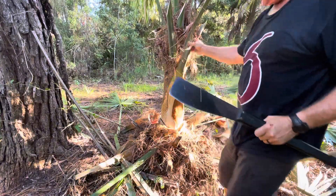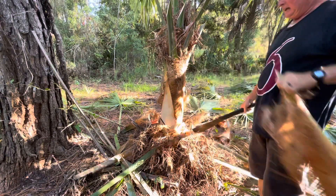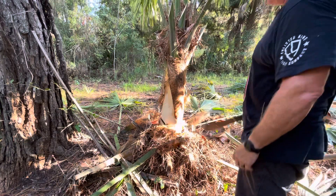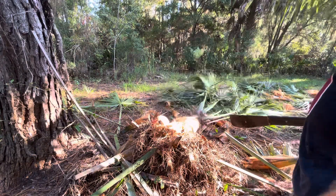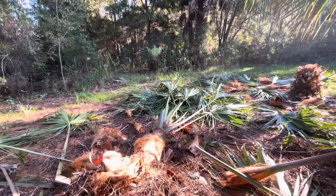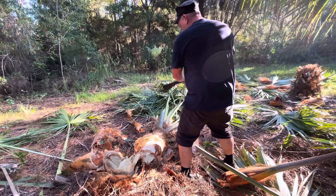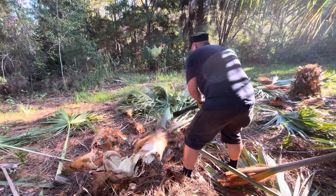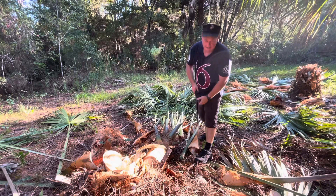Funny — I was watching Naked and Afraid and they had an episode down in the Everglades. They were having a hard time getting food, catching fish, and a guy caught an alligator — but they had a ton of these palms all around them. That's good eating. Now, trimming the fronds: I always stand back at an angle and cut at that angle — it keeps you out of the way so you don't whack yourself in the leg.